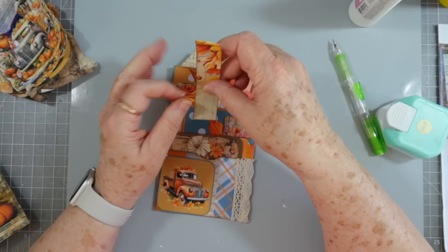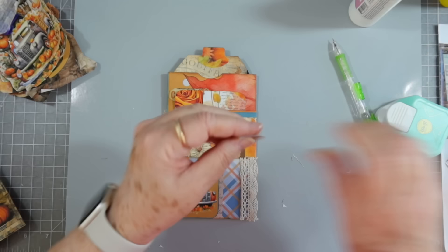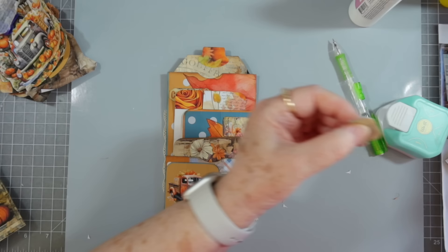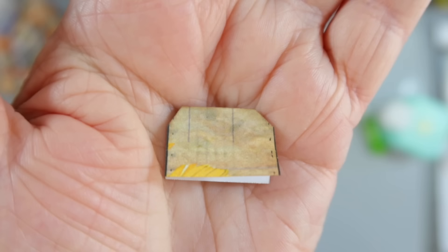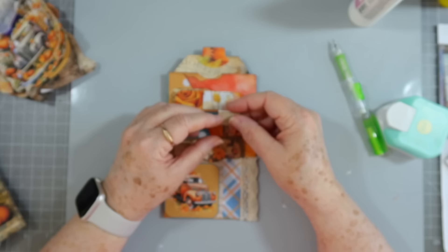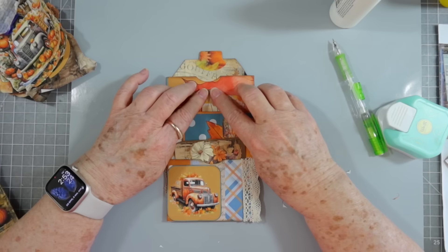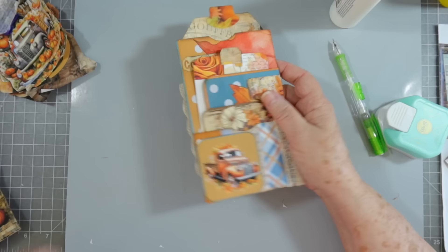I'm just wondering if I need something like a little pull there. We could just put this down there, cut it off, and put it on. I think I will — it doesn't necessarily need it, but to me it kind of looks like it does. I'll show you how I cut the corners to make it look more like a little tab — just cut the corners at a little angle. There we go — and I like that.